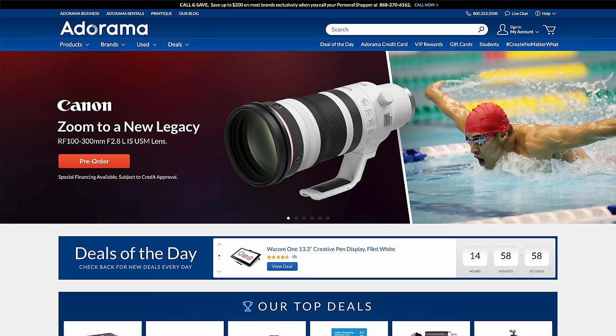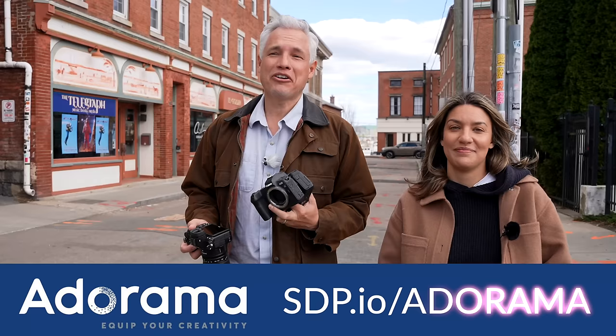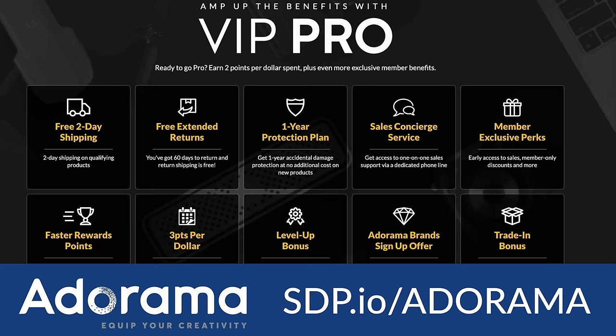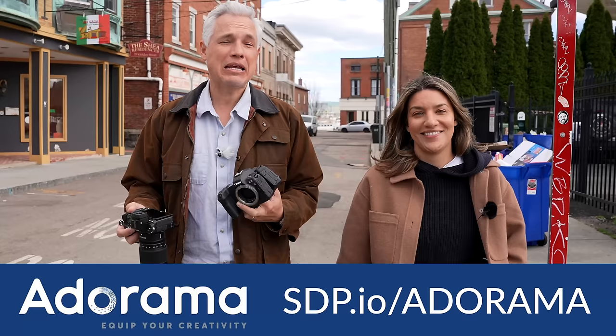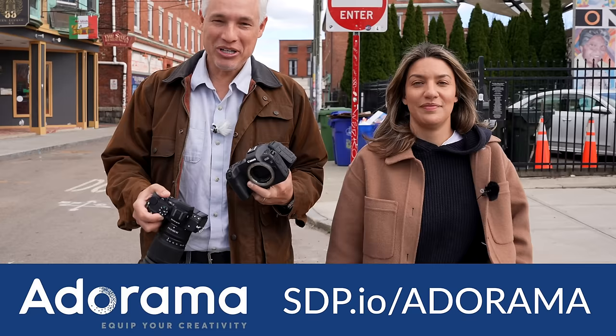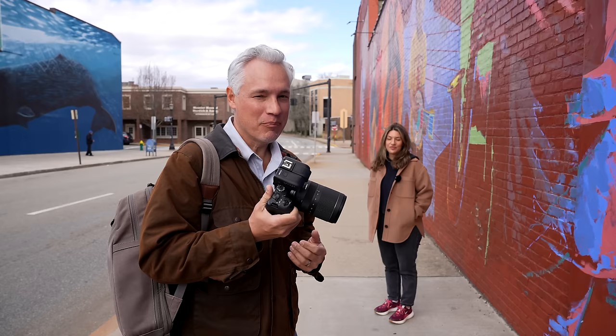No matter which camera you get, you should shop at Adorama. They're sponsoring this video, but we love them because they're creators like us — they understand us. They specialize in everything photography and video related, and if you have questions you can ask a person and get help. I'm a member of their VIP program so I get extra benefits, money back, and you can get accessory kits with free stuff when you buy something. Use our link so they know we sent you.